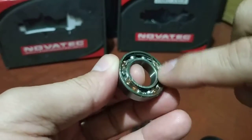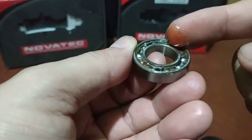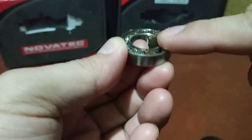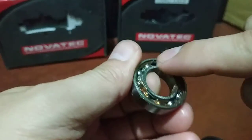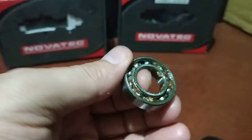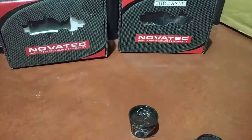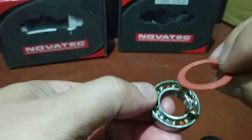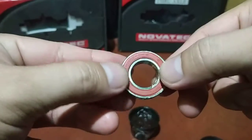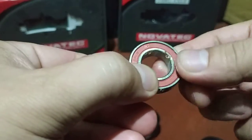It's like peanut butter — yum yum. I think this is enough. It smells good now. Then simply put it back. You don't need any special tool to put it back, just like so.